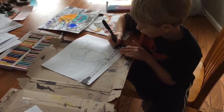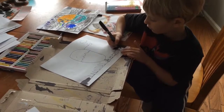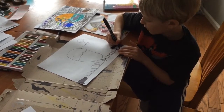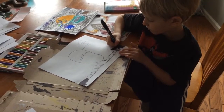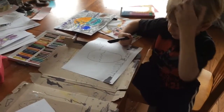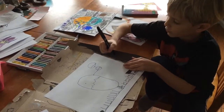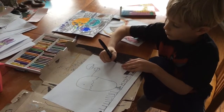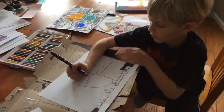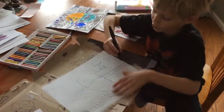And then you draw a straight line and then another straight line, from here this way. Don't go for that and go out this way. And color it in black.